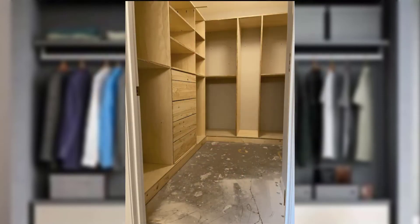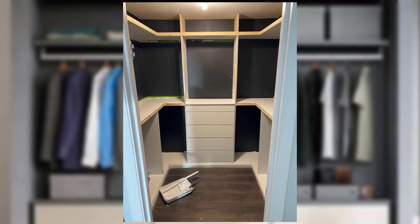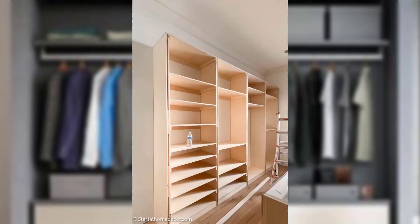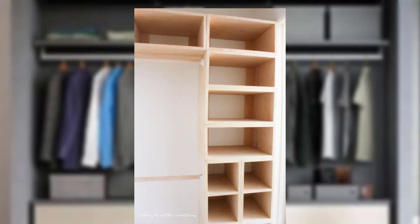A level is needed for ensuring that your shelves are even and properly aligned. A drill for making holes to attach everything to the wall. And a saw — you might need one to cut shelving or rods to the correct size.